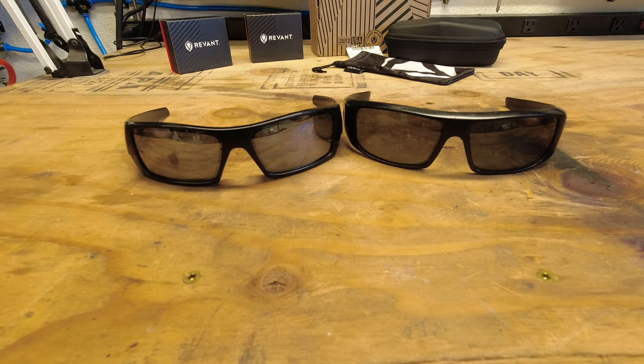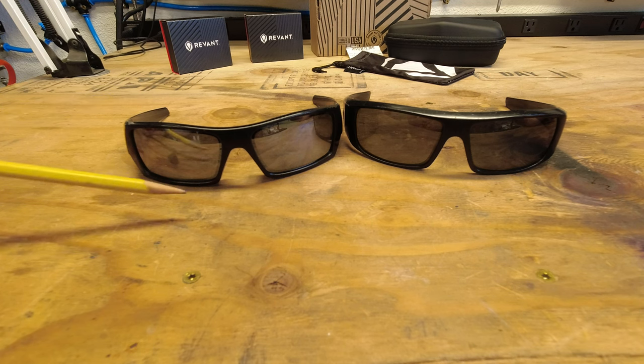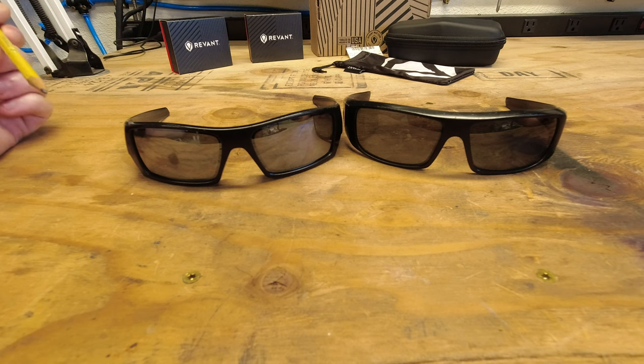For the price point that you can get these lenses at, honestly, it's 100% worth it. And even after I wear out these next lenses, I might get another set of lenses to replace them instead of paying big dollars to get brand new glasses.